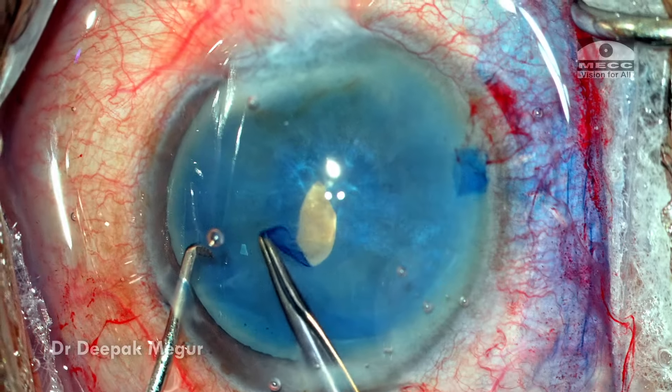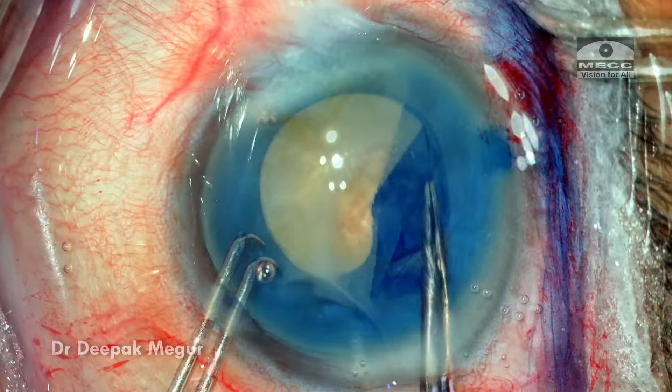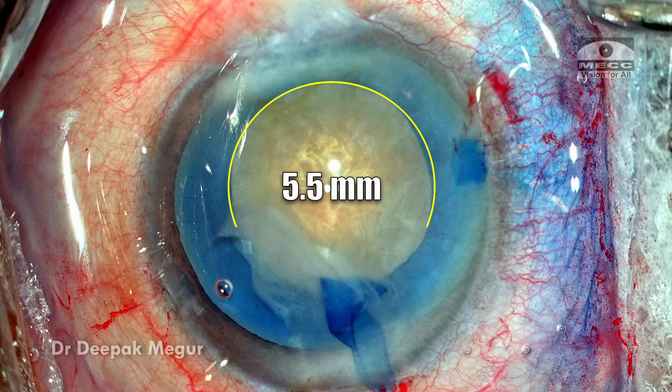Once the visualization is improved, doing the rhexis is going to be easy. I'm going to use forceps to hold on to the flap and then create an appropriately sized, well-centered opening — this would be measuring about five and a half millimeters — and it should serve me well.